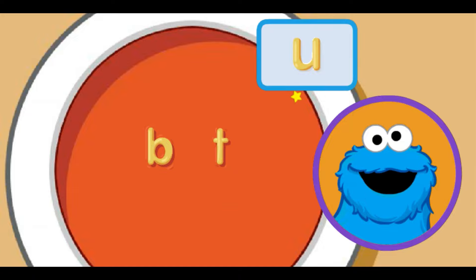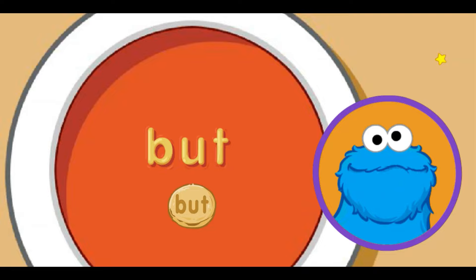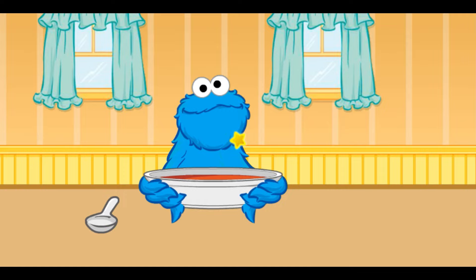Move little star to letter sound you want and click. U makes the uh sound. That the word but. Me want to — but me no can eat this soup yet. Me no can think of more words to make with these noodles. What we going to do? Me know — eat soup!